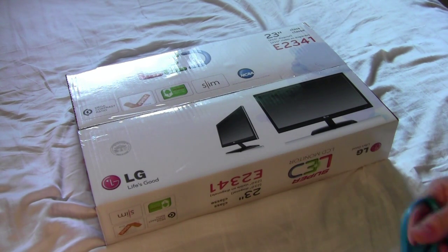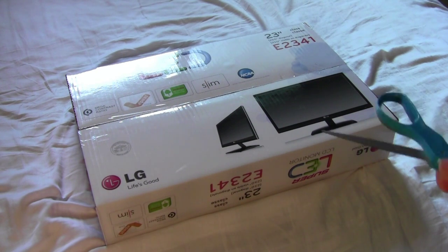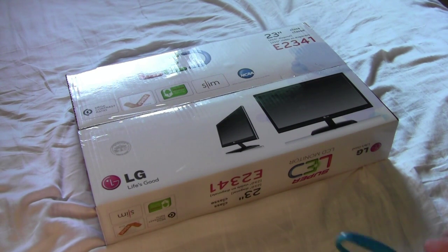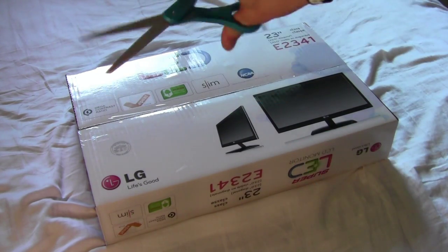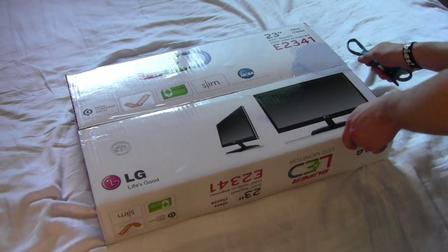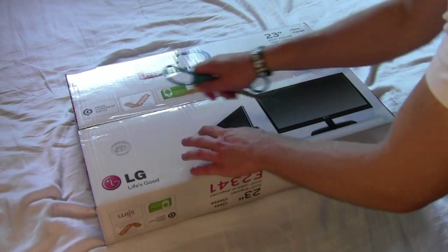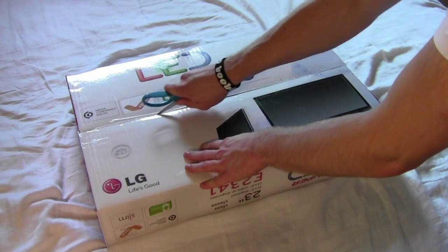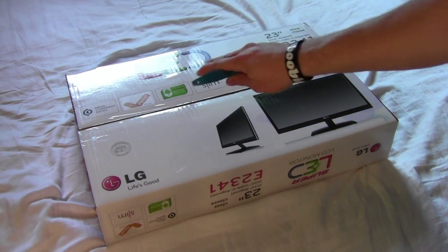So let's unbox this thing for you guys and show you all the stuff that's inside. I'm doing this because when I researched this monitor I didn't see any unboxings or reviews or anything like that, so I thought I'd kind of be the first. So let's start off with cutting it open with our safety scissors here — well, not so safety, but you got the point. I was seriously hoping it wasn't scratching the screen right there.